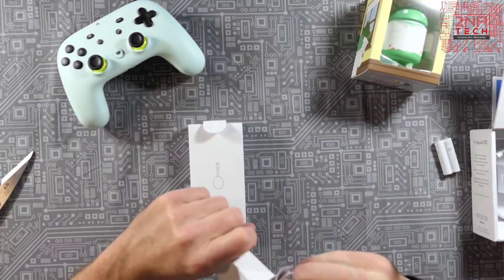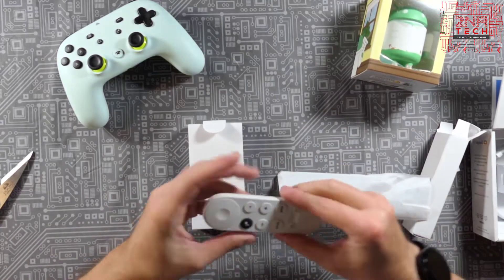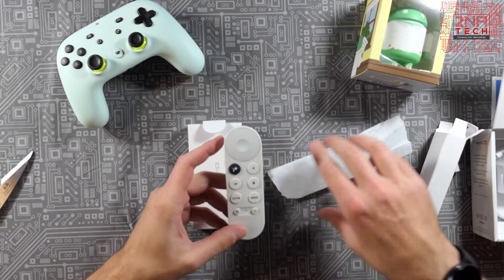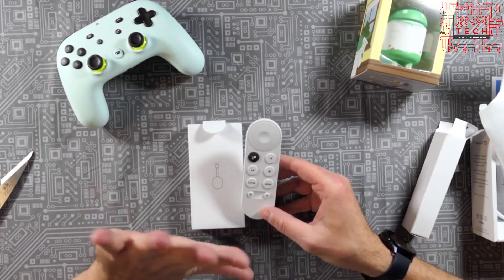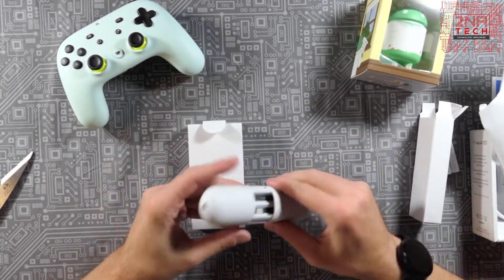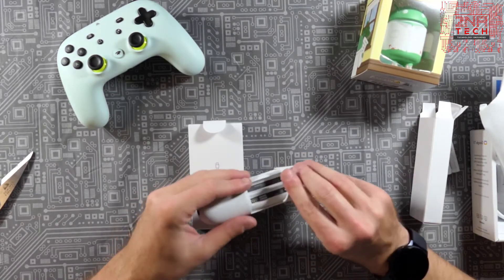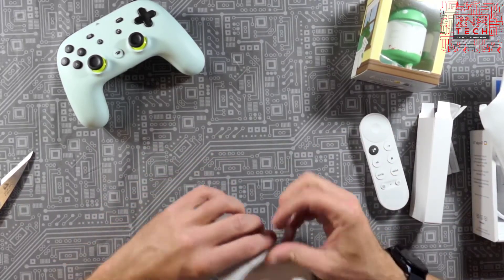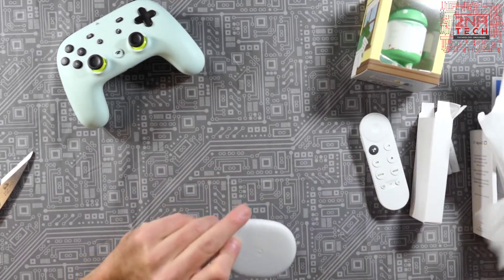All right, so the first thing we've got here is the remote — all white. They make the system button pop a little bit, which I kind of like. There's a dedicated YouTube button and a Netflix button. Rumor is you can install an app to actually customize what these buttons do. There's also the battery compartment. I don't really care about color — this goes on the back of my TV — so I just got the white version.